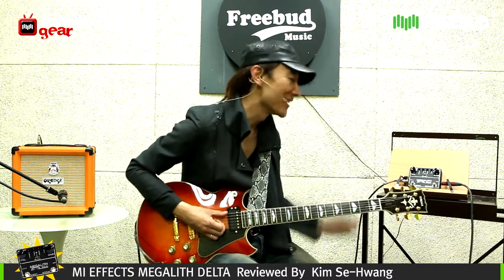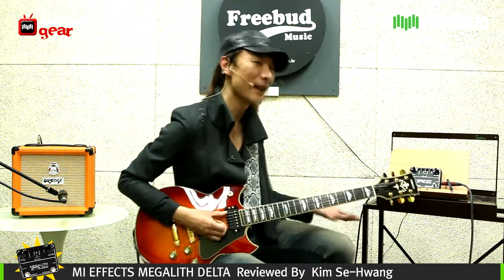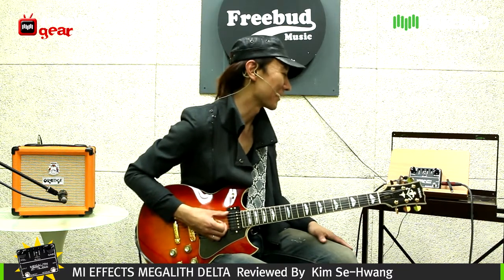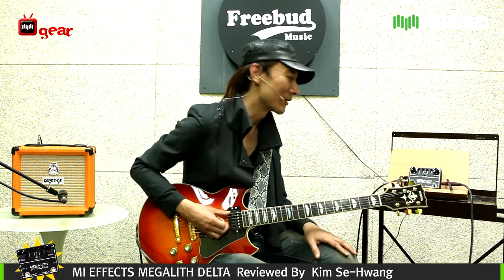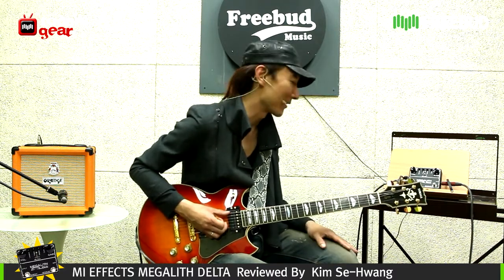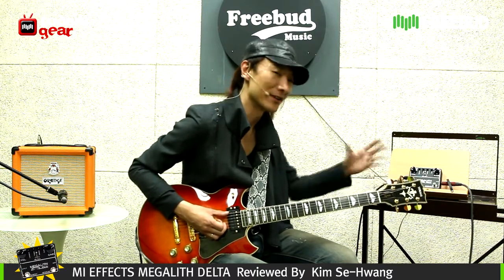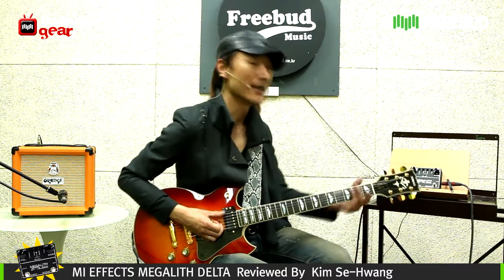In the past, MI FX were called MI Audio, but now they have a new line of effect pedals with new gear. The Megalith is the name of their 4-channel amplifier, but now it's available as a stompbox model with their sound on it. And it just sounds absolutely amazing.